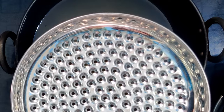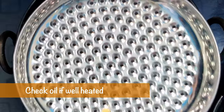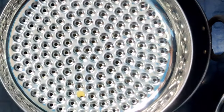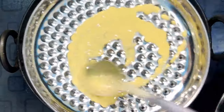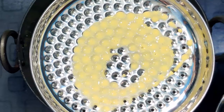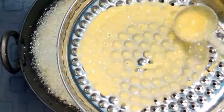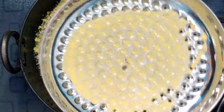We are going to heat it in the pan. This is the best recipe for the taste.